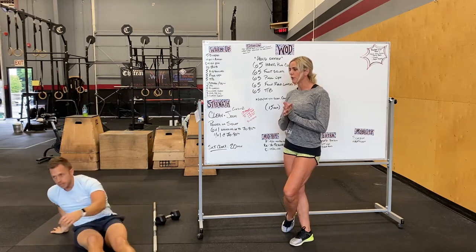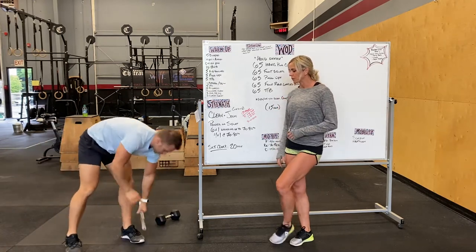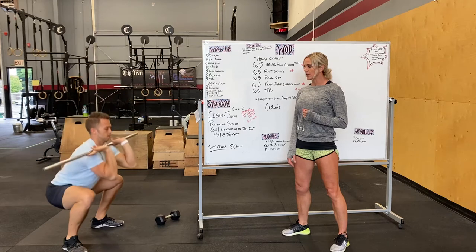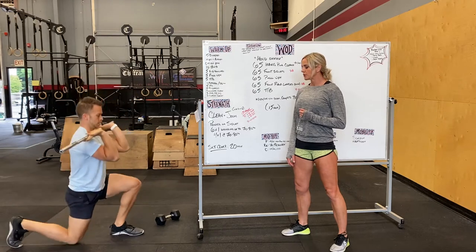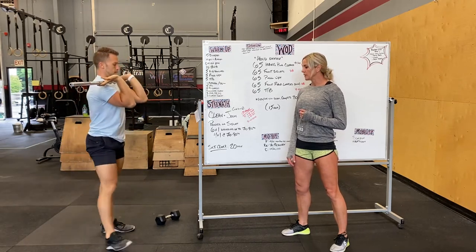Then we're going to go into some barbell warm-up. Grabbing that barbell, you can put it on your front rack. We're going to knock out five front squats — keeping those elbows nice and high, driving the knees out, trying to keep that chest up. Five front squats followed by four front rack lunges — two per side — making sure that heel stays loaded.